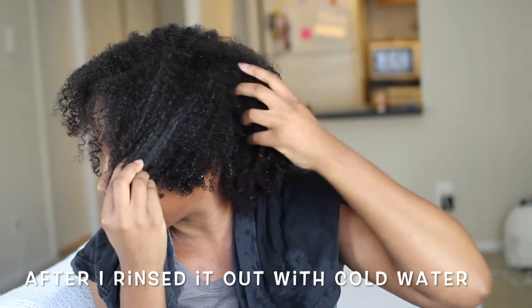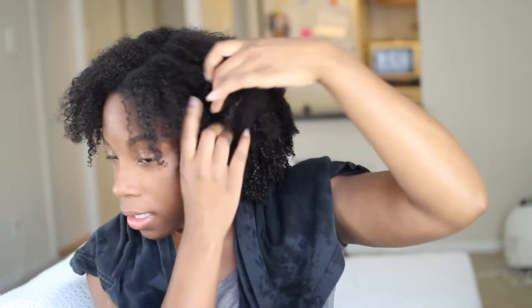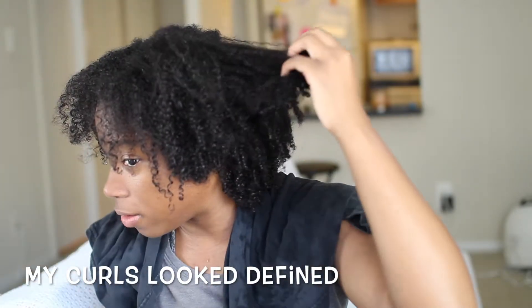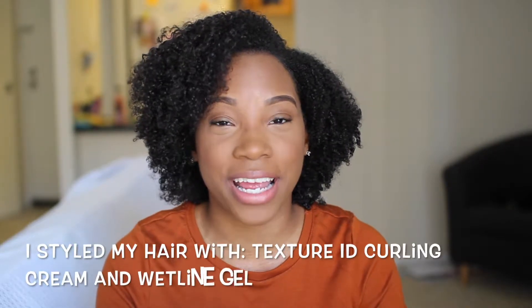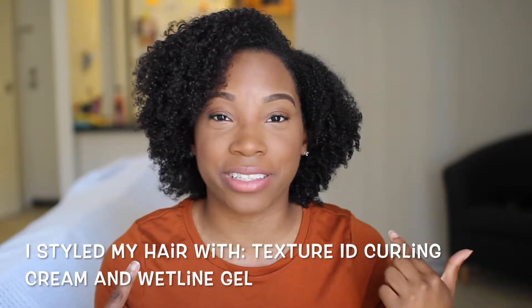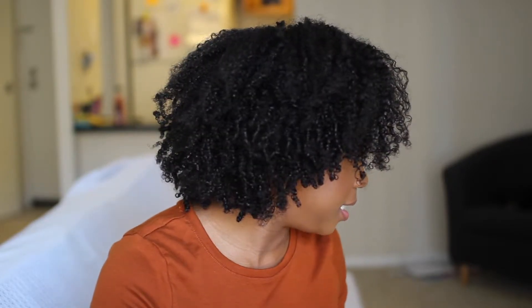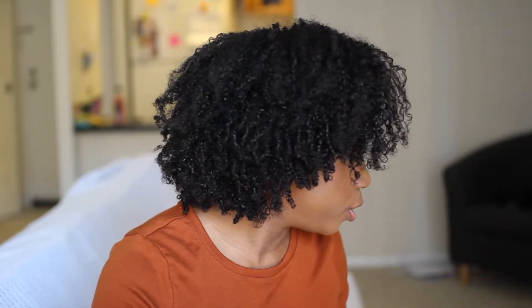This is what my hair is looking like after I rinsed it out — my hair looks so defined. Look at that, my curls are so defined! It has been three days since I washed my hair and used the deep conditioner, and this is what my hair looks like on day three. I am absolutely loving my results — my hair looks super super defined.